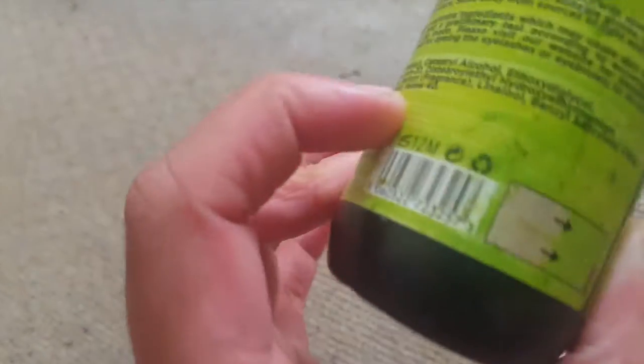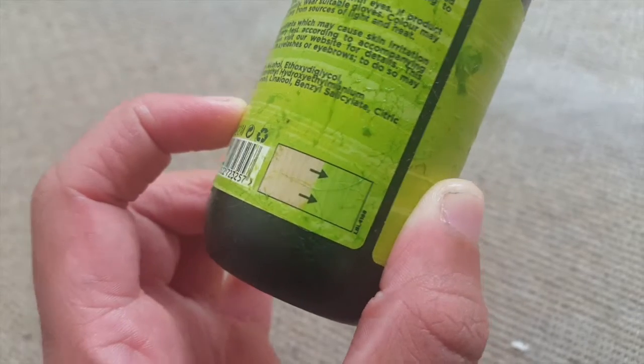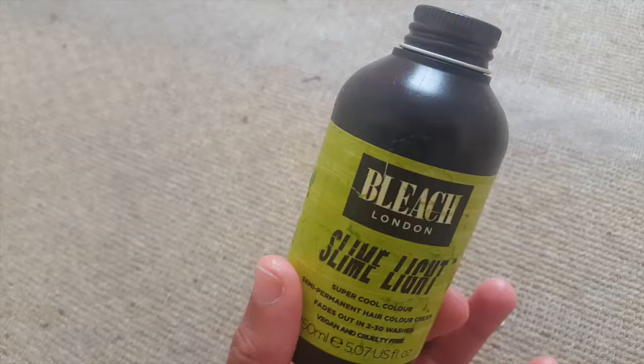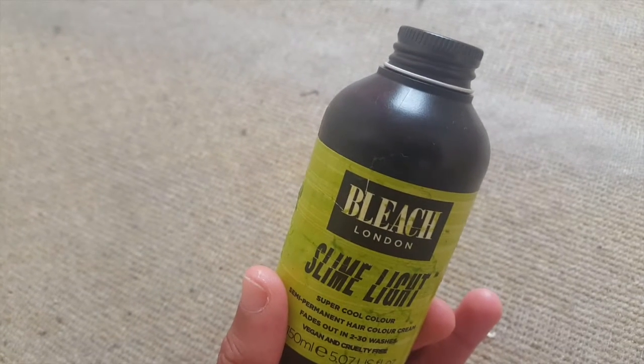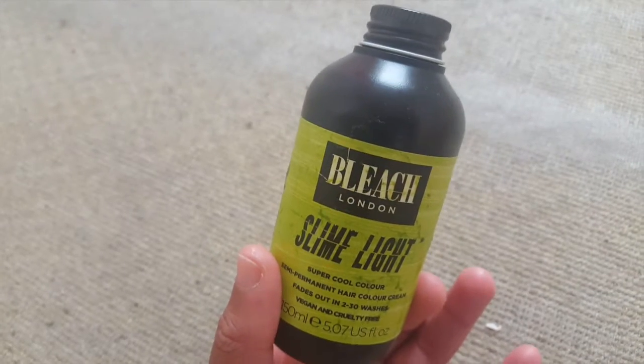This is the Slime Green one. I'm going to insert a photo of how it did my hair. The recommendation is to have bleached blonde hair to get the result shown. I dyed this over faded green, so at the time most of my hair was a pastel green, with some places still quite dark green. Instead of using a color remover, I just applied this straight away.